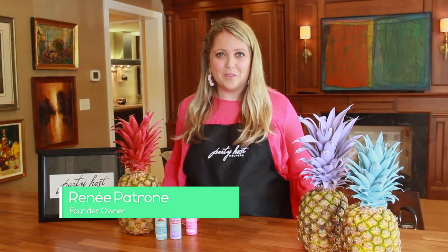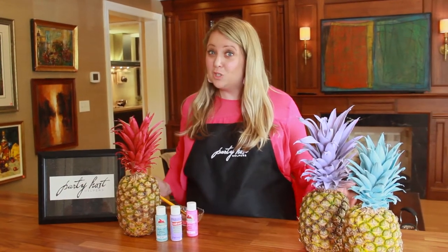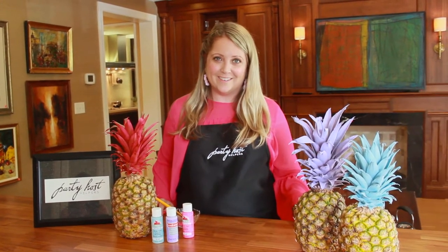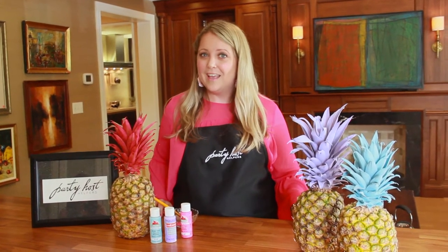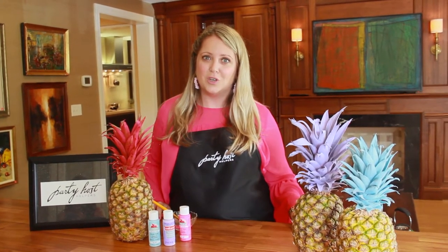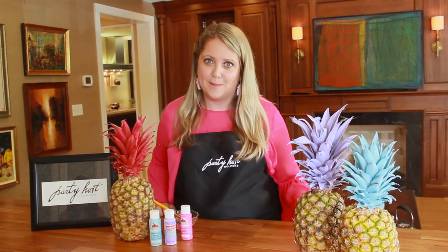Hey everyone, it's Renee Patron, the founder and CEO of Party Host Helpers. It's summertime, it's June, it's finally warm out, so we have lots of summer party tips coming your way this month on our YouTube channel. I'm here in Wayne, Pennsylvania, a suburb of Philadelphia, at Spode Kitchen and Bath. They have beautiful custom cabinetry and gorgeous kitchens, and they just launched a new line of outdoor kitchens.